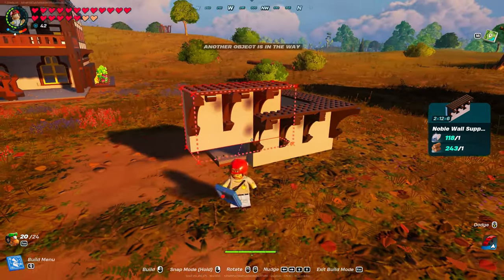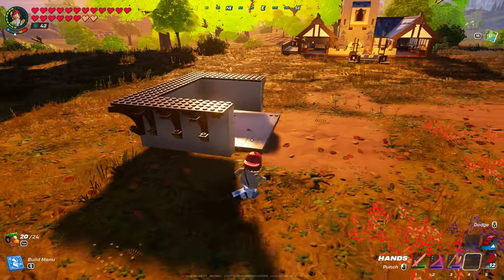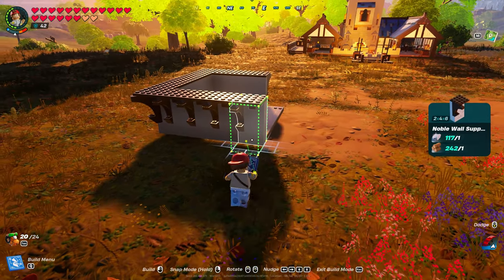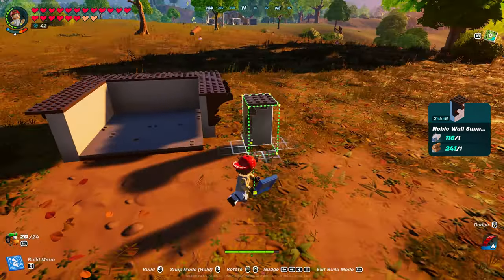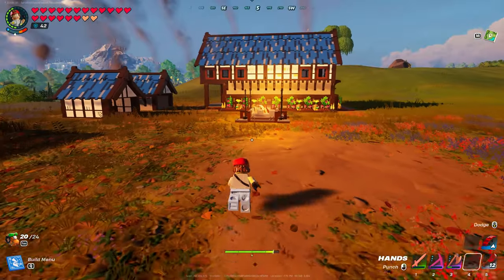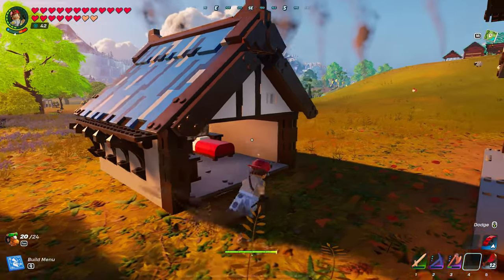I'm going to put noble wall support number two on each side. And you can top it off with noble wall support number one. Again, it's entirely up to you. If not, you would have to go with - I'm going with the corner.